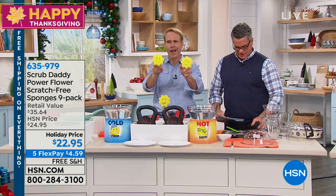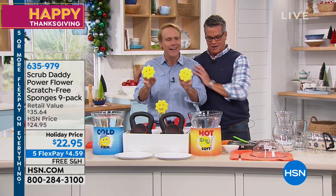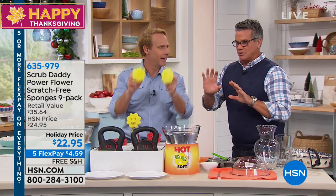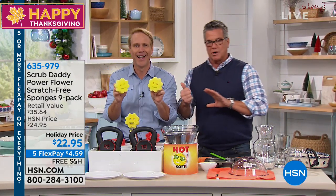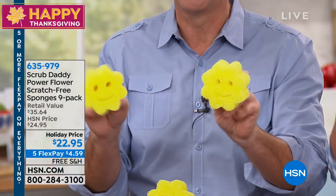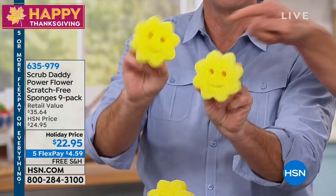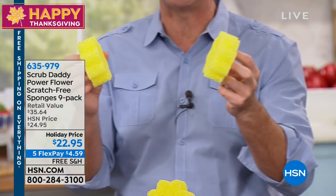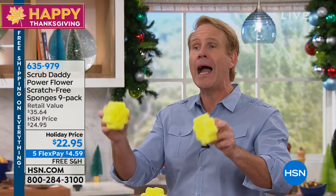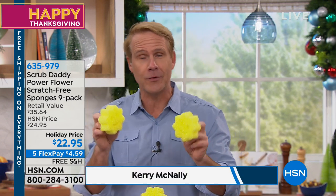This is the multi-color version, and speaking of multi-colored and multi-talented, my friend Kerry McNally is here. Good to see you. Happy Thanksgiving, everybody. This guy has been working so hard because it's a holiday, so we don't have our normal prep people to help us — he's been running around setting up everything you see here today. And the beauty of this is the Power Flower from Scrub Daddy. I am so thankful to be the newest member of Scrub Daddy Nation and the Scrub Daddy family.